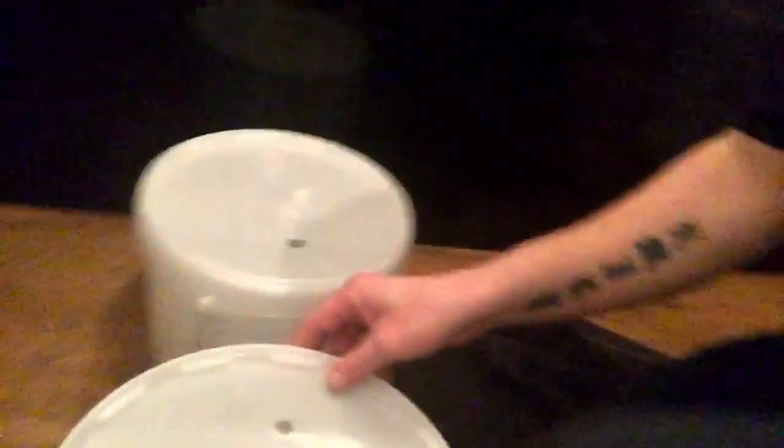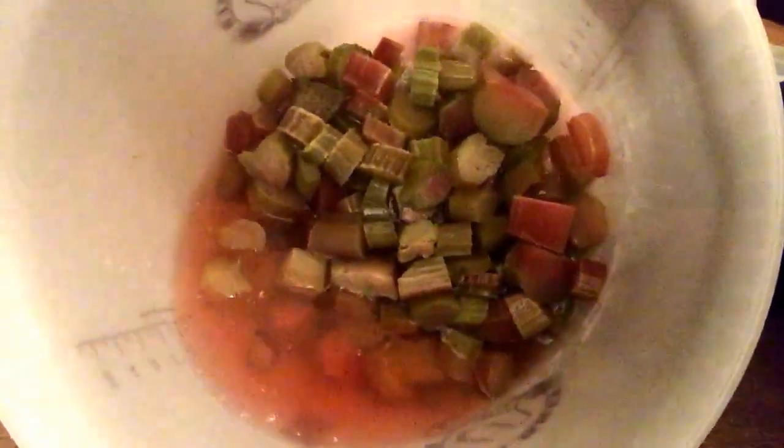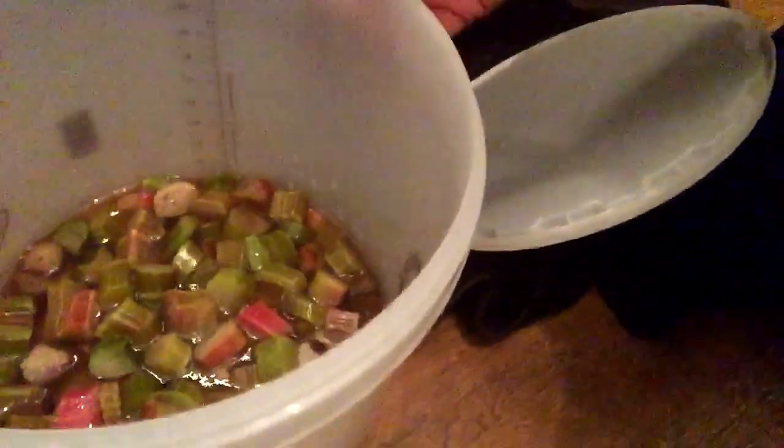Hi everyone, it's Steve again. Right then — Part 2. This rhubarb here has been stood in the sugar for 24 hours. I'll just show you what it looks like — I've got two. You see all the liquid in there? Mostly sugar dissolved into that. That's the first one, and there's the second one.